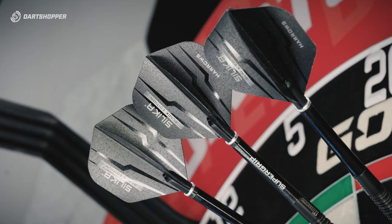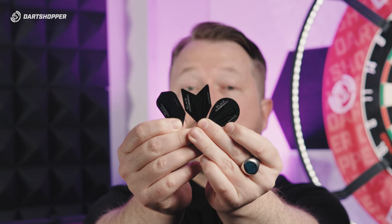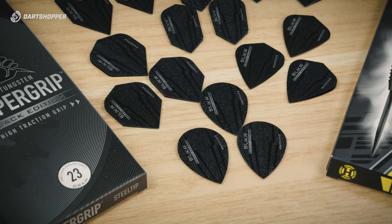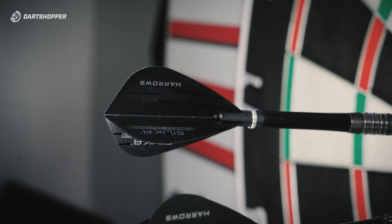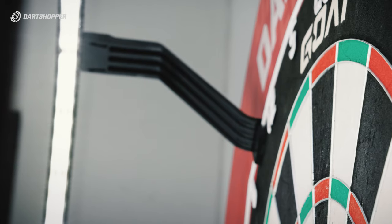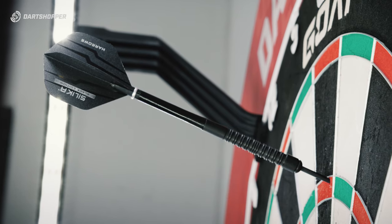The final thing on the Harrows product drop are the Black Edition Silica flights. I love these flights — the coating makes them harder. That's right, you heard me correctly. But I also believe there's science behind the coating: they slow the air as it passes, creating more turbulence and drag, thus creating more stability in flight.